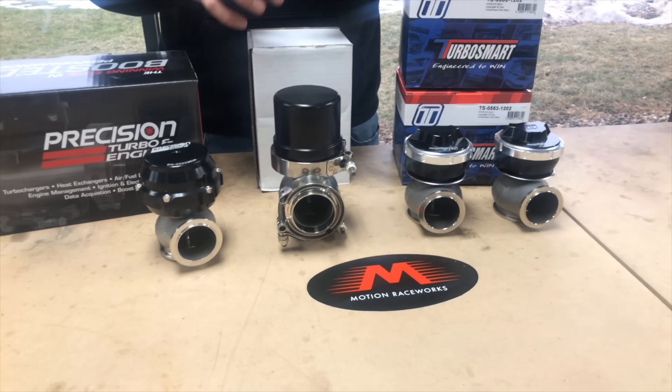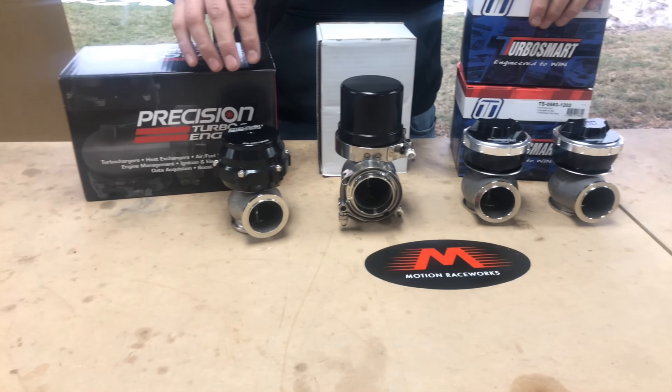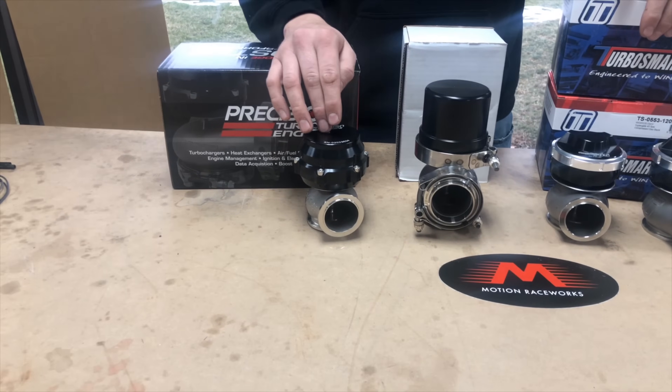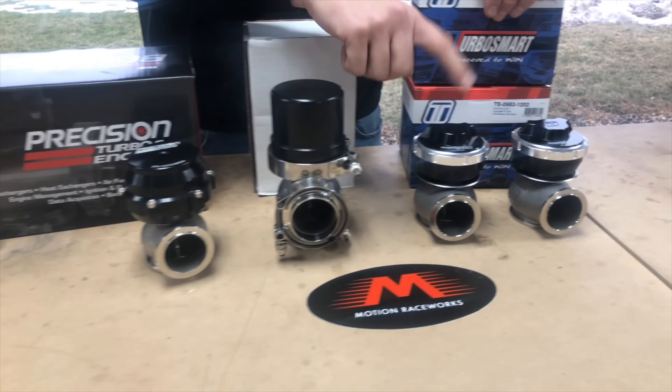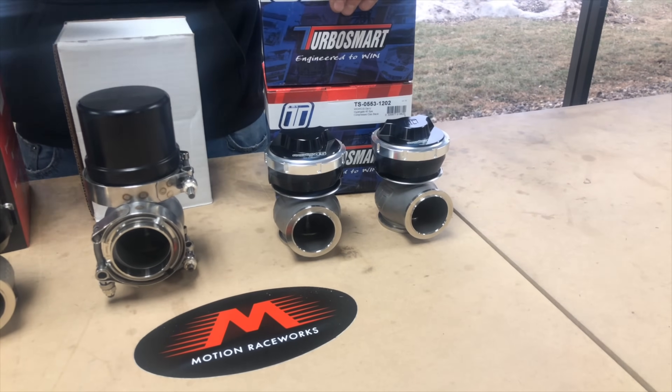Within each brand there are multiple sizes. Precision has a 39, 40, 46, and 66 millimeter wastegate. JGS has a 40, 50, and 60 millimeter, and TurboSmart has a 40, 45, 50, and 60 millimeter.